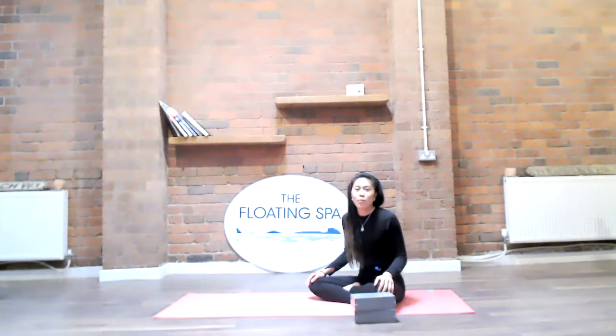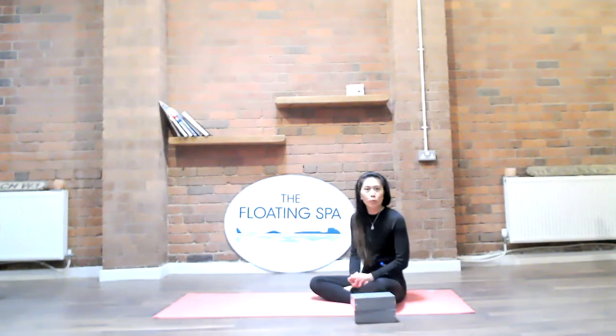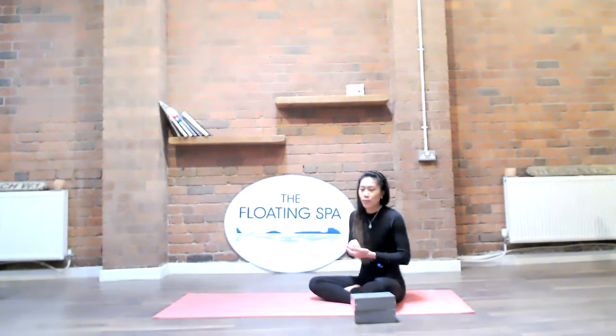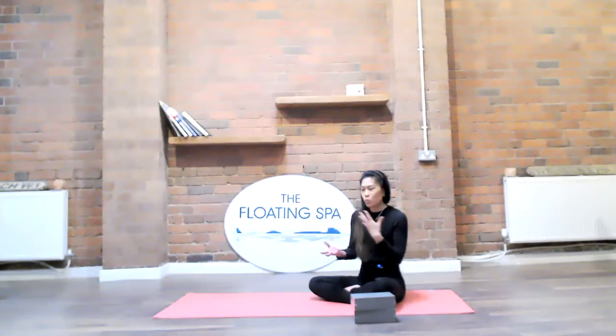Hi everyone, I'm Lisa and I'm from the Pretty Sweaty Stuff. Thank you so much for joining me for this quick post-run, post-workout, or warm-up class. This class is going to be specifically for runners, but you don't have to be a runner — you can do it as a pre or post warm-up, a nice generic easygoing flow, or a nice lunch break as well.